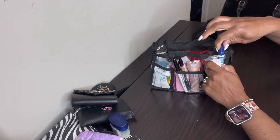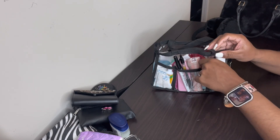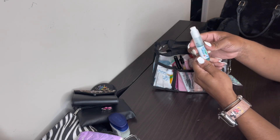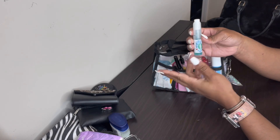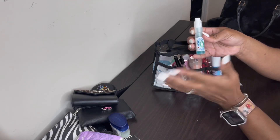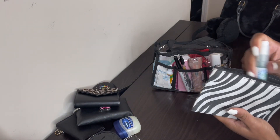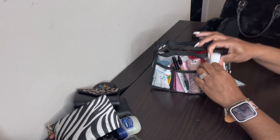I also have some Lysol and a Scope mouth spray in here. I know some of you might think the mouth spray isn't sanitary, but you keep the spray part covered. My mom bought it from Burlington's — it came in a pack of four or five, so she kept some and gave some to me, my son, my husband, and my sister.